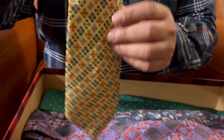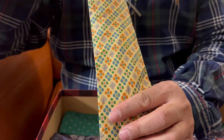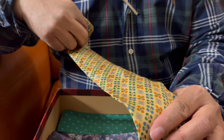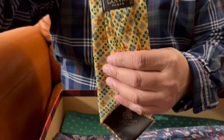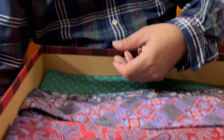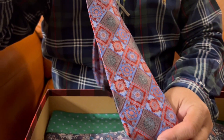Now we have another necktie of the same brand. This is very nice actually, it's also very soft and it is beautiful. It looks like it has flowers inside. The brand is the same as the other one, Lava, and that's the logo.